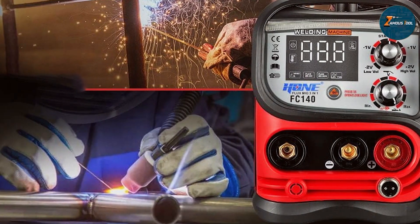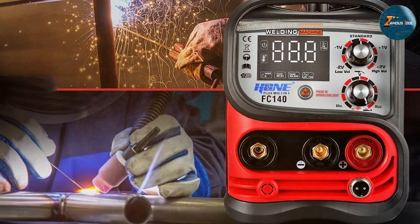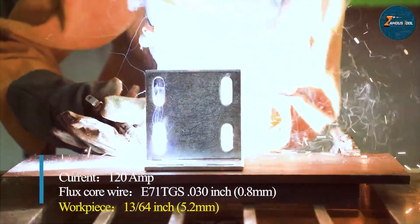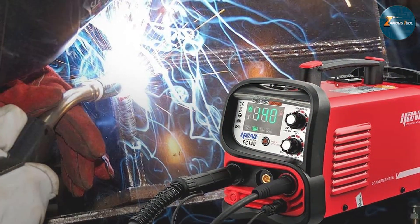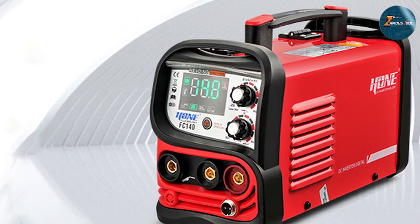The welder's design includes a sturdy metal casing for durability and protection against wear and tear. This ensures the machine can handle regular use in various environments without any issues. The lightweight and portable design also make it convenient to transport and use in different locations. In terms of performance, the HON 110V 3-in-1 MIG Welder offers reliable and efficient welding for mild steel, stainless steel, and aluminum. Whether you are a professional welder or a DIY enthusiast, this multi-purpose welder will serve you well across a range of projects.